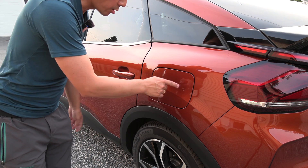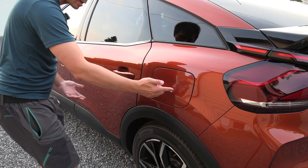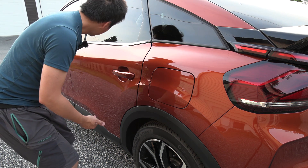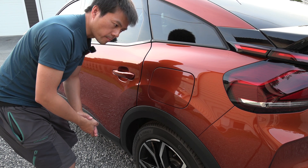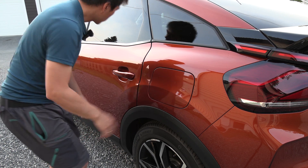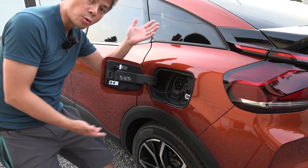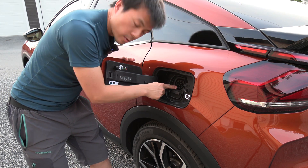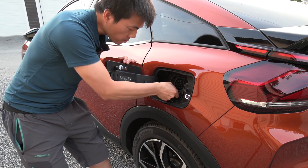The charge port placement is perfect — on the left side, which is the right side. Some cars have it on the right side, which is the wrong side. Having it at the rear is ideal: if it were at the front you'd get dirt in it, and if it's midway you get problems with short cables at some stations. Here, just like a Tesla or Ioniq, you drive up, come out, open the port — very convenient. There's no cover for the Type 2 end, which is fine; you only need to unhook the latch for DC charging.